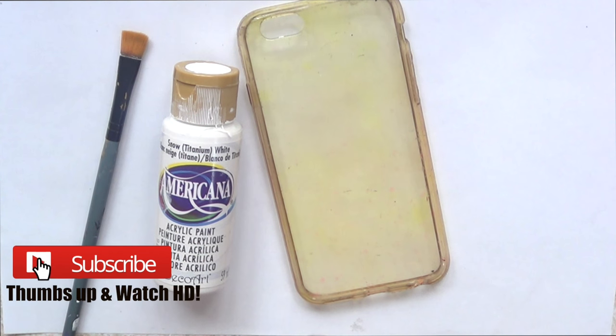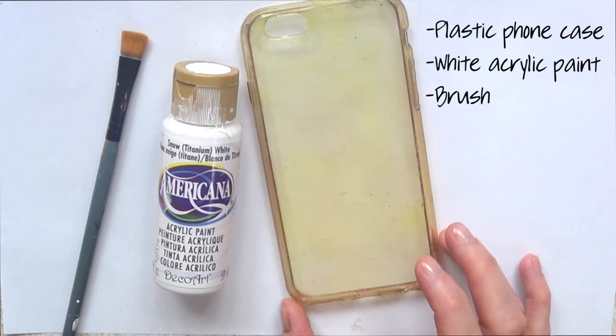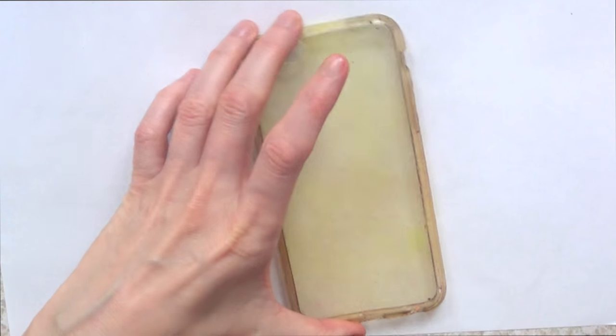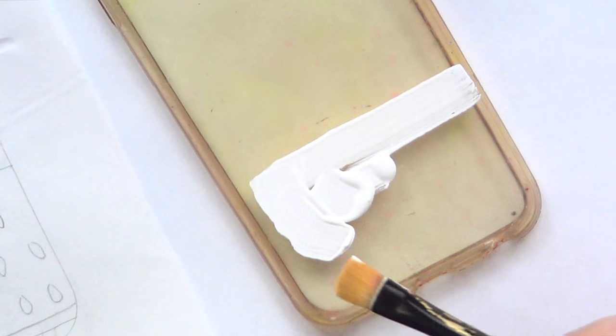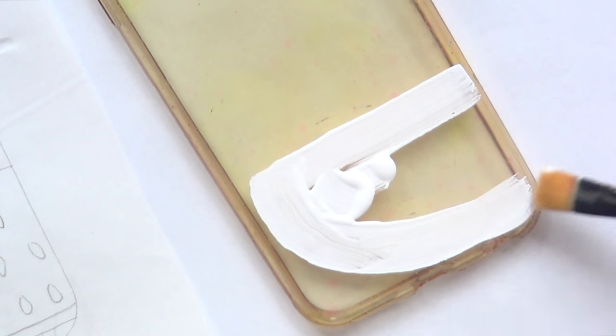Hey guys, it's Renee, welcome to this DIY watermelon phone case. For this one, the first thing we need is a plastic phone case, some white acrylic paint, and a brush. I'm going to show you where we're going to be painting — we're not going to paint the whole thing, just marking the base for where the cut watermelon is going to be, like this part here.